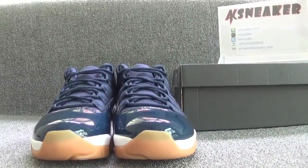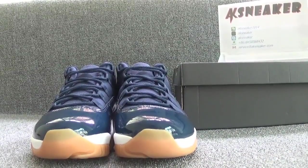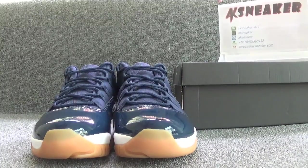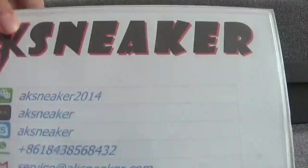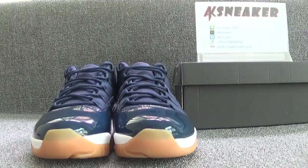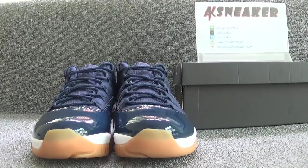Hello friends, this is Fanny from AKS Sneaker. Today I will introduce you guys the LJ11 Road Navigator. If you guys are interested in these shoes, you can contact me with my WeChat, Kik, Skype, or KBV and my email. Or you can go to our website AKS Sneaker to press on the directory. All sites are available.